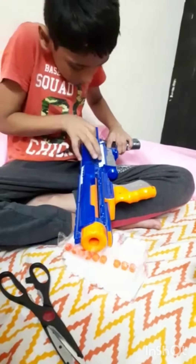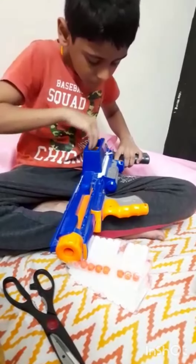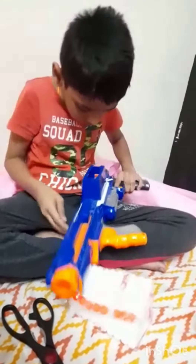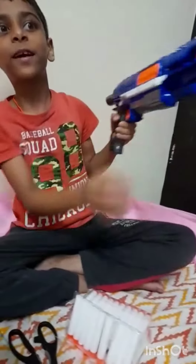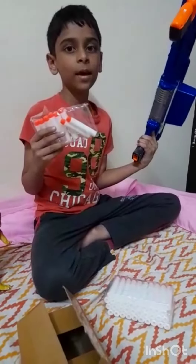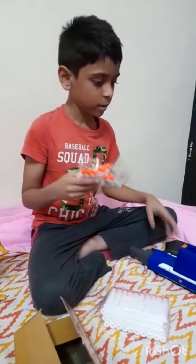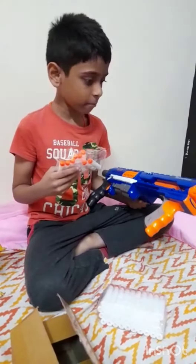Now let's see if it will fit or not. So it is a perfect fitting bullet. It goes very far — just see. It perfectly fits in my Nerf gun. This is the Nerf Rampage gun.